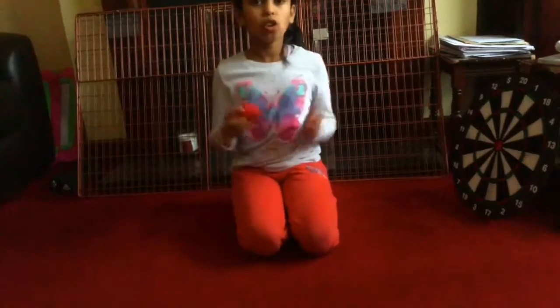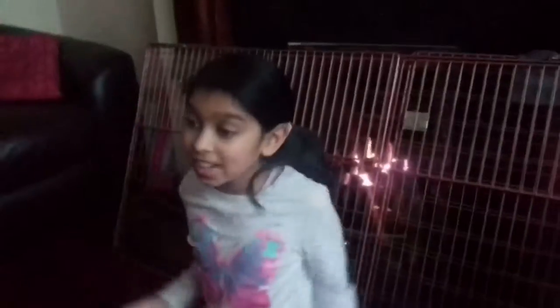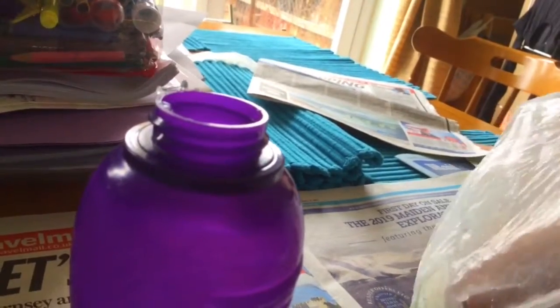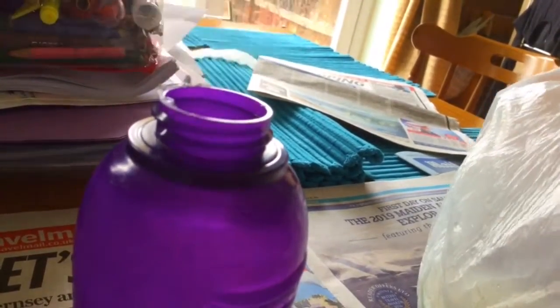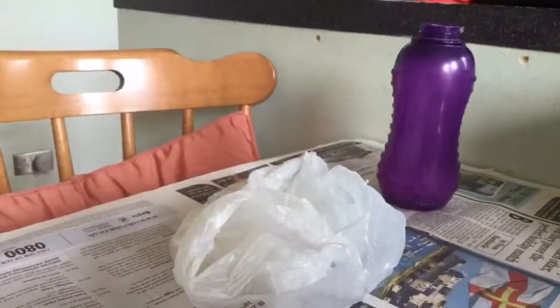And so fun to play with! All you will need is a bottle, a balloon, and some Orbeez. So let's get started. The first thing you need to do is fill your bottle with lots of Orbeez. I did it with my hands, and just do it about half way.